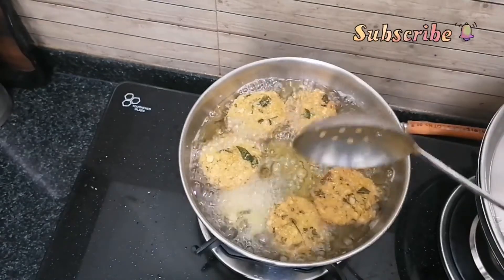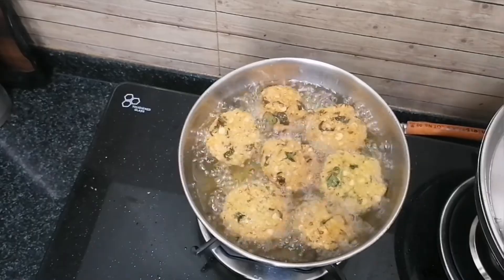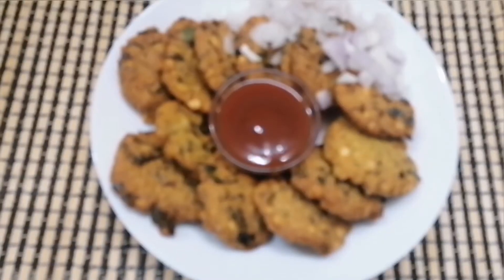Om Shri Matre Namaha. Subscribe and like, share and like. Thank you so much for watching. Onions and hot and sweet tomato sauce serve just as a super counter.